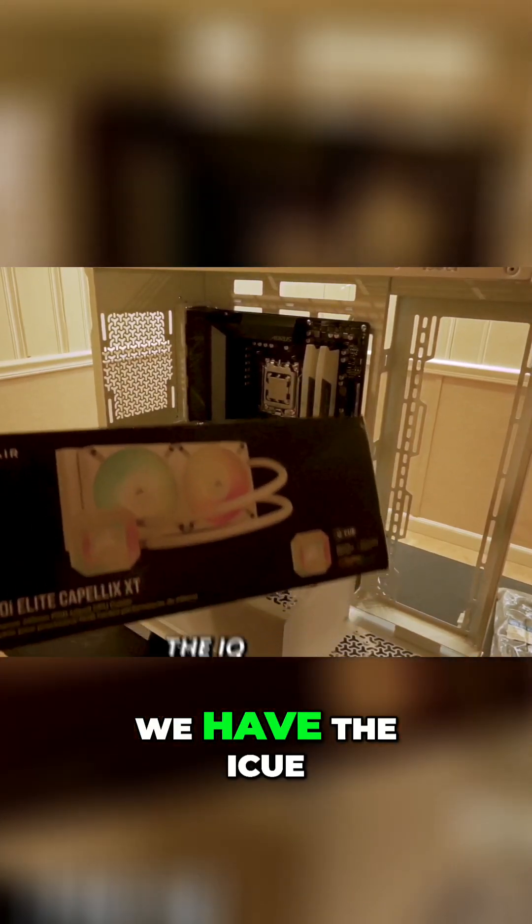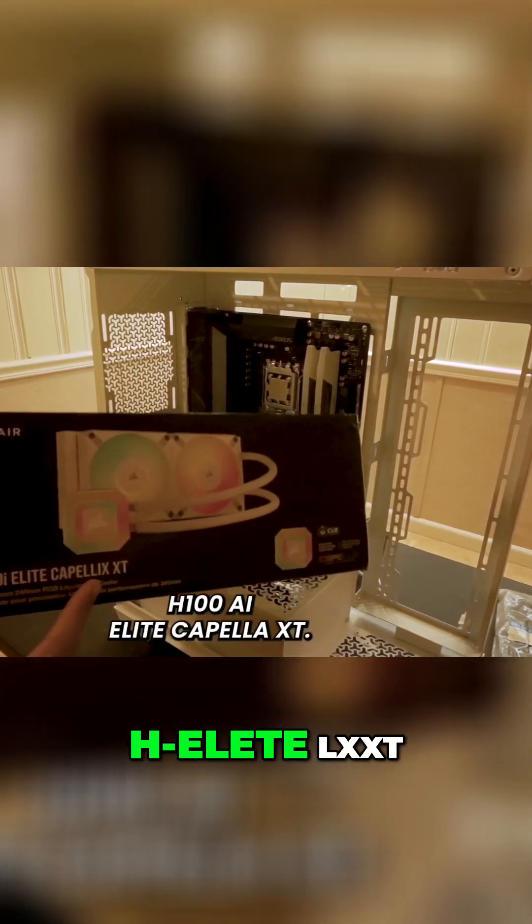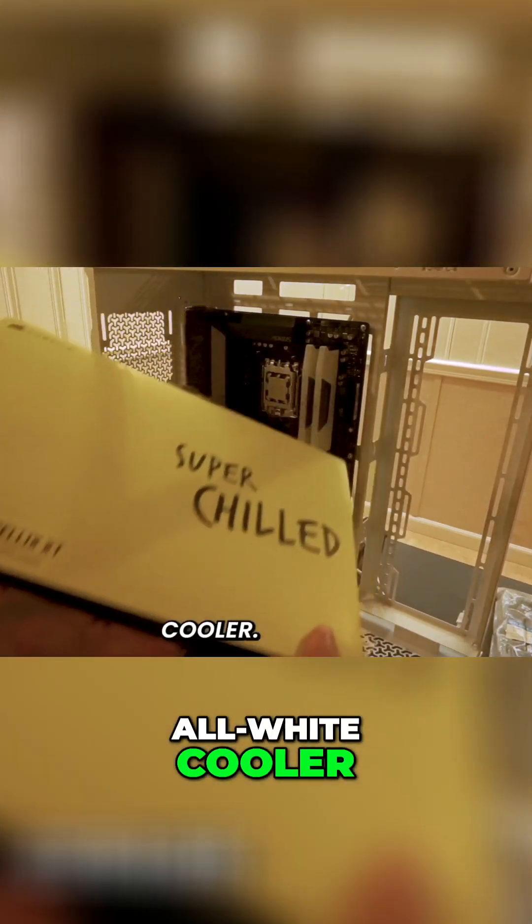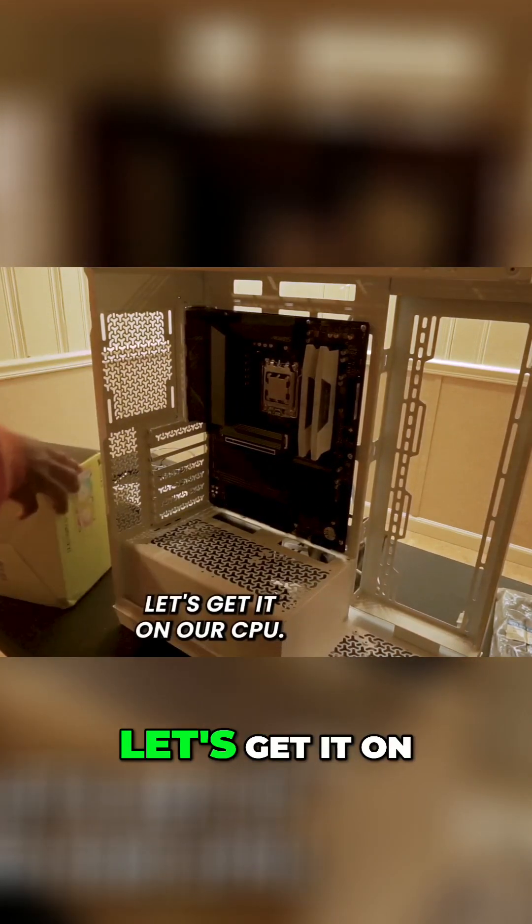For our AIO, we have the iCUE H100i Elite Capellix XT. This is an all-white cooler — it looks nice. Let's get it on our CPU.